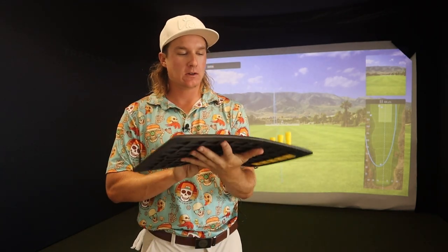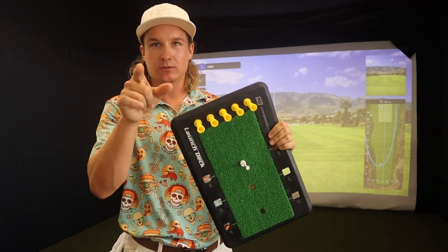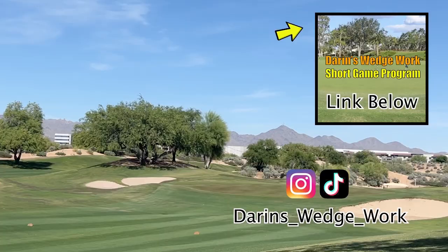That's all I got for this video. Check it out — Performance Golf, I've got a link down below. Thanks for watching. If you're looking for a one-stop shop for everything short game related to help you improve on and around the greens, I've got a short game program for you. If you want to watch more videos, click here. If you want to subscribe, click down here.